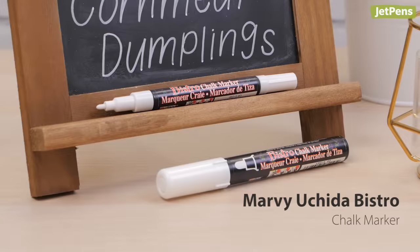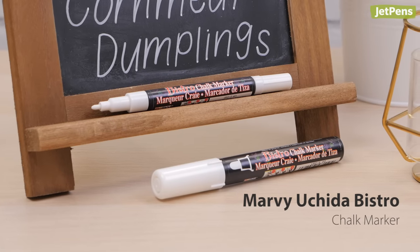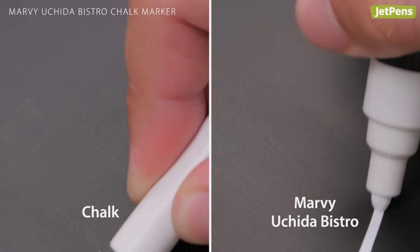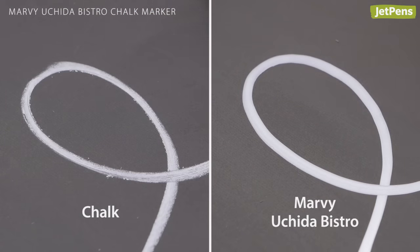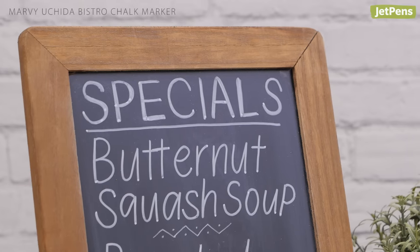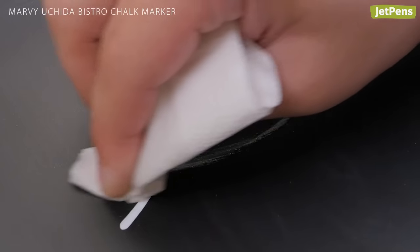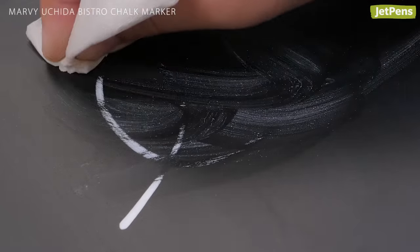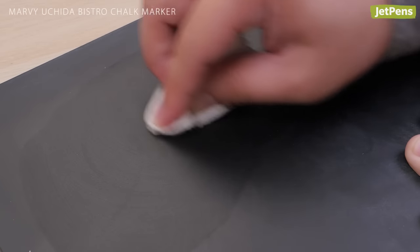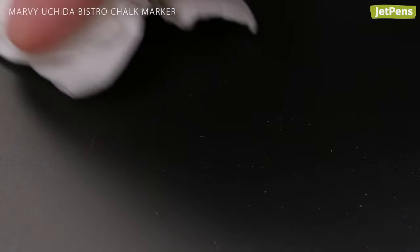Chalk markers like the Marvy Uchida Bistro let you create sidewalk signs and window art without pesky dust all over your hands. Like the name implies, this marker performs just like a stick of chalk, but is much more precise. It creates a smooth, vibrant line without any residue. You can only remove the Bistro Chalk marker from non-porous surfaces like plastic blackboards and glass windows. When you're ready for a new design, the ink wipes off easily with a damp cloth. We recommend testing the marker first to make sure that you can erase it from your surface of choice.